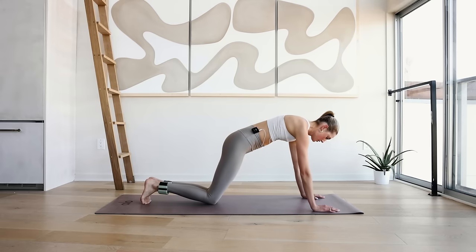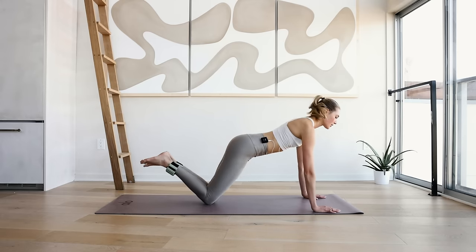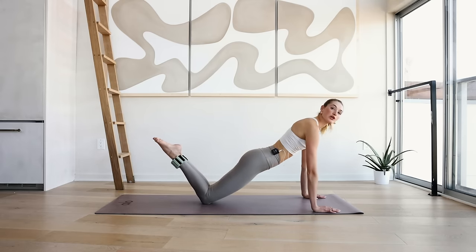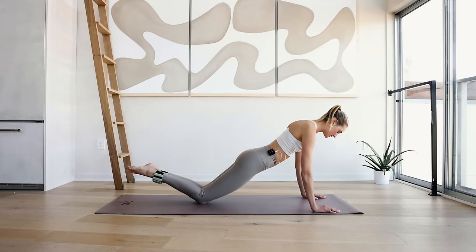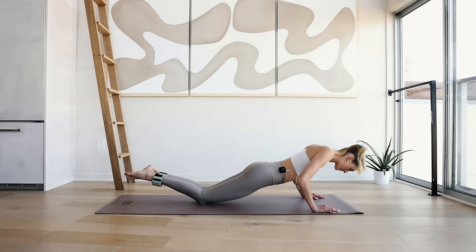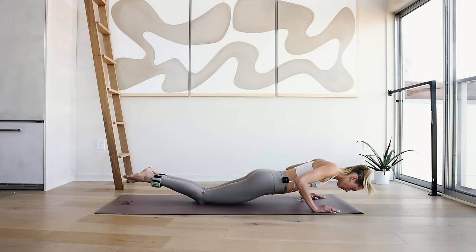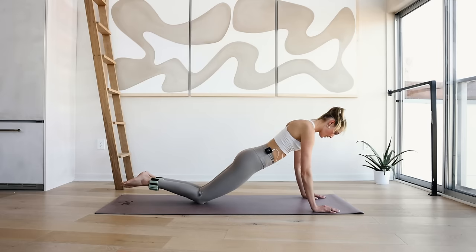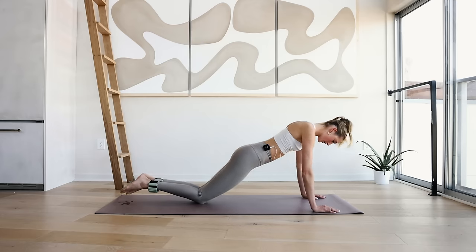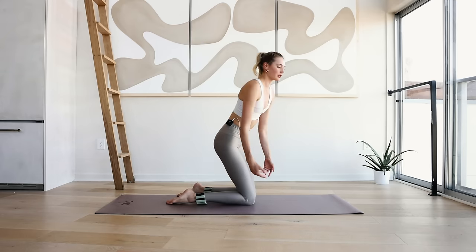Hold up here. Come to your knees — we're going into six push-ups right here, slow and controlled. 6, 5, 4, 3, 2, and 1. Shake your arms out.